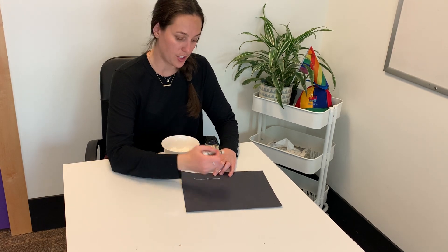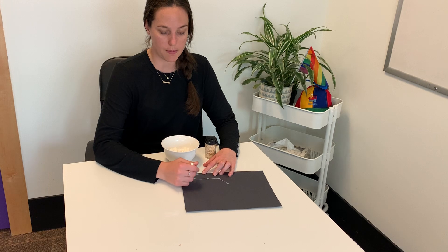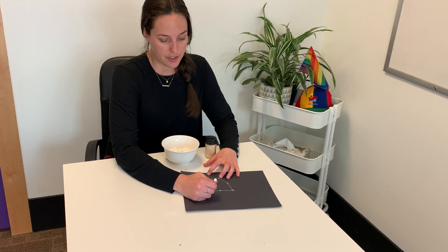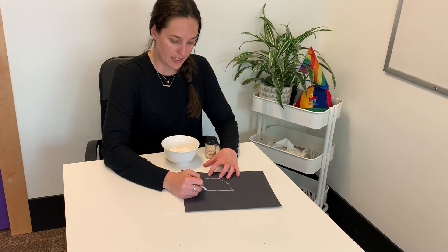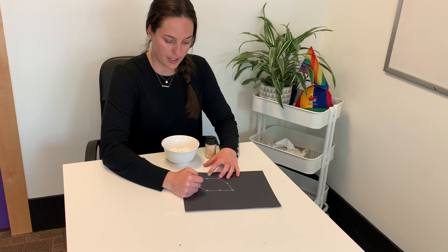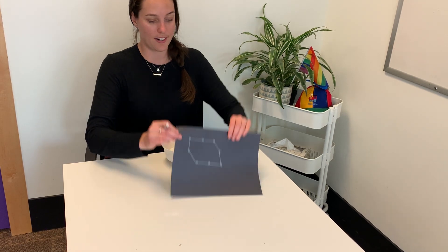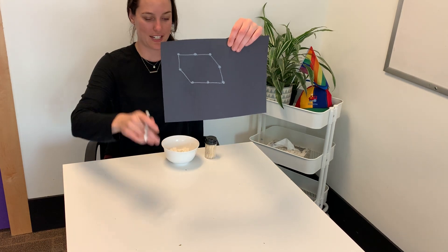So what we're going to start doing is just creating lines and dots and connecting them together. You want the lines to be about as long as your toothpicks are and then your dots about as wide as the marshmallows are. I'm just creating a random pattern here. If you have a book on constellations you can use that to actually create an actual constellation. I'm really just doing a random shape here — so this is my constellation I created.